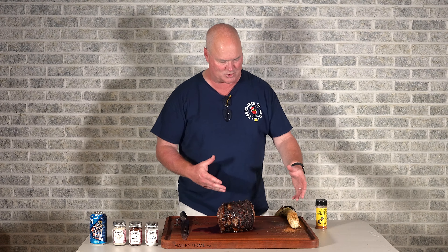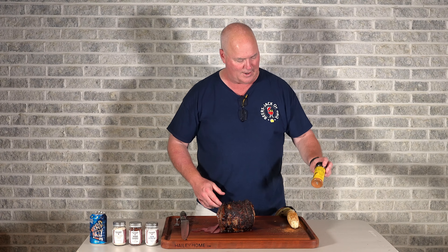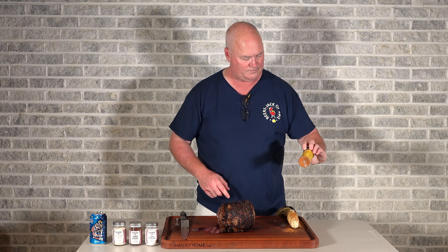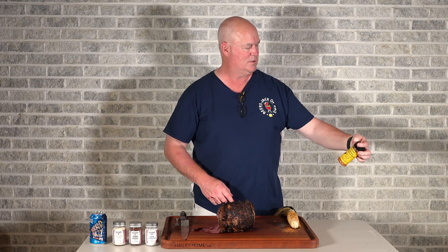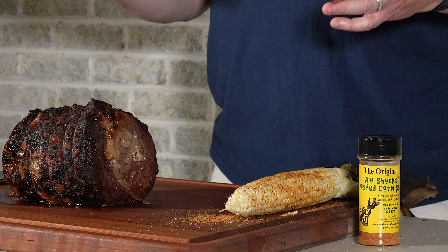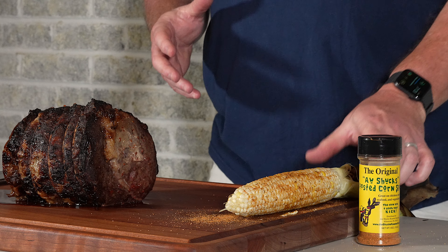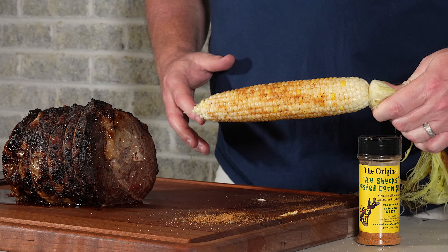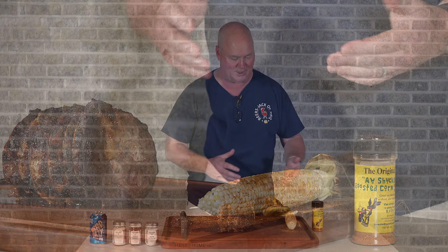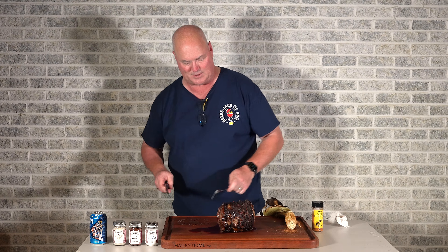This corn I'm showing here is actually one of the darker ones, just to show everybody it's not really burnt — cooked perfectly. It's called 'All Shucks' roasted corn spice — something local to us with stores and stands at different events nearby. It's just a really great flavor. I won't do a full taste test on the corn, but you can see the nice color it gives, and it really adds a great flavor.